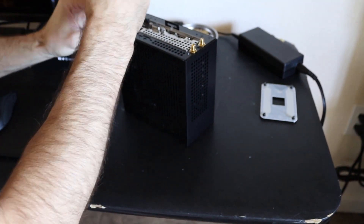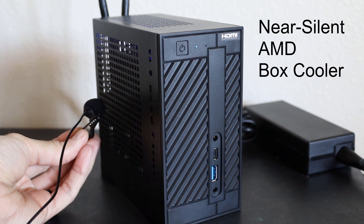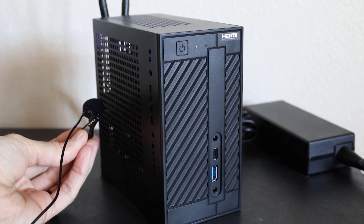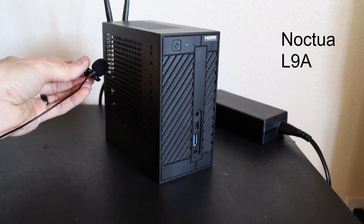Let's get a quick sound comparison of these fans. Unfortunately, I messed up the audio for the Wraith Stealth and don't have a sample of that, but here's the L9A for comparison — and you can see the differences are night and day.